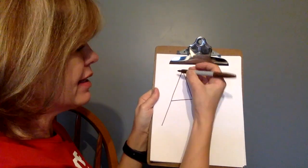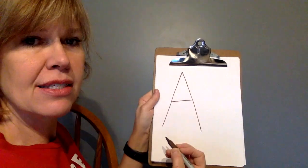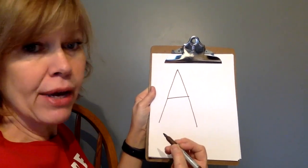Now you make one. Down, pick your pencil up, down, pick your pencil up, across. A. How'd you do? Keep practicing.